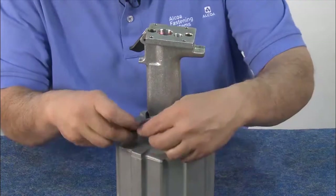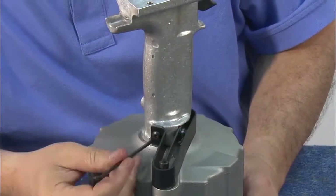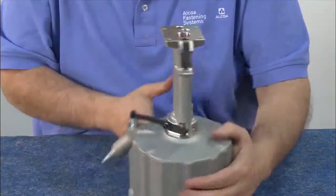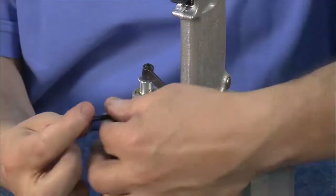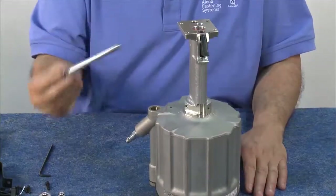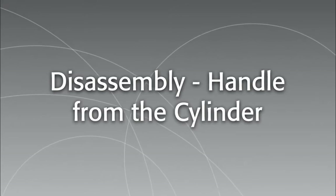The next step is to remove the handle from the base of the tool. First, take off the safety shield by removing the Allen screws on each side of the handle. Next, take off the cross arm by removing the cross arm screw with an Allen wrench and sliding the cross arm off the wire. Remove the distributor valve, then turn the tool upside down to remove the interior spring.